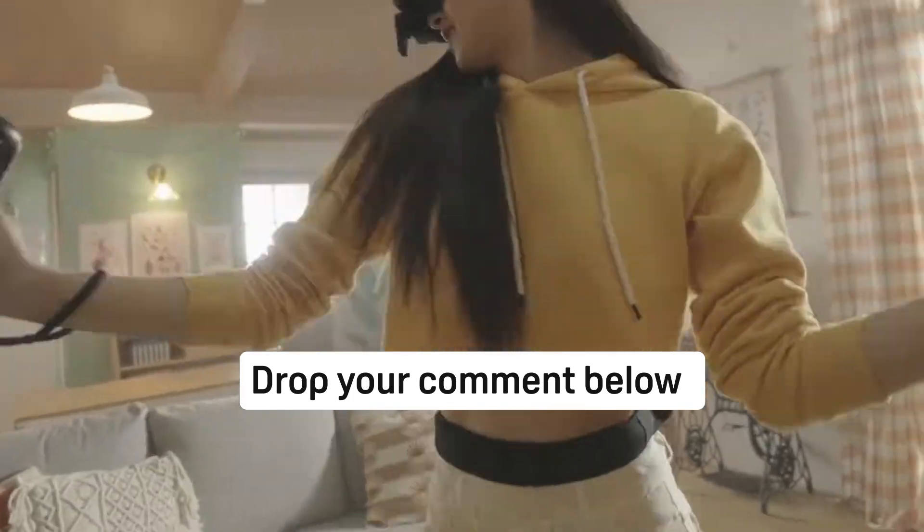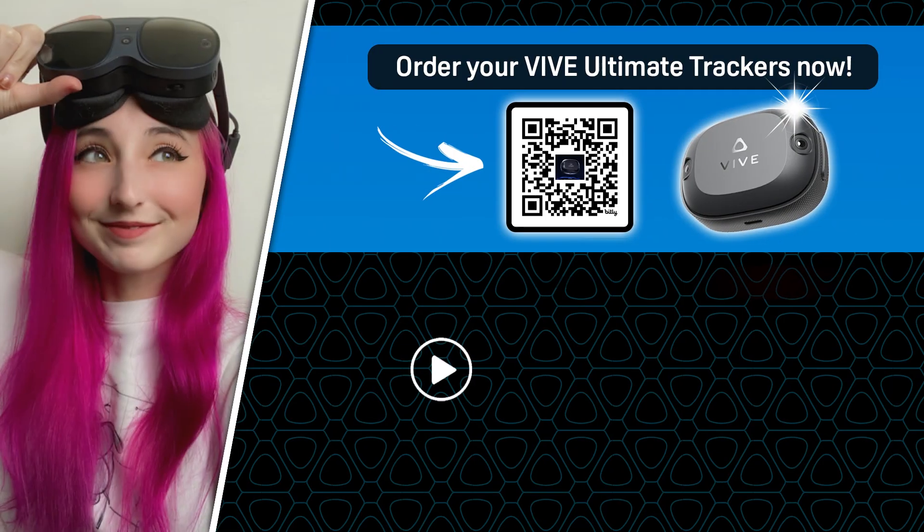Let us know which game you'll be trying out with the Vive Ultimate Trackers in the comments below. Let's go to the dance world!